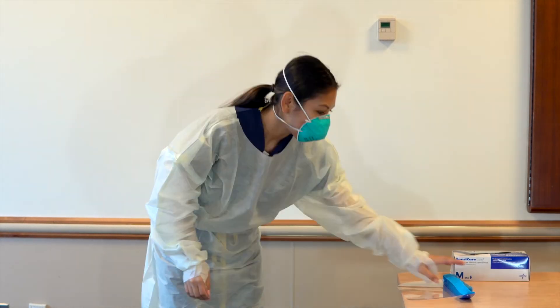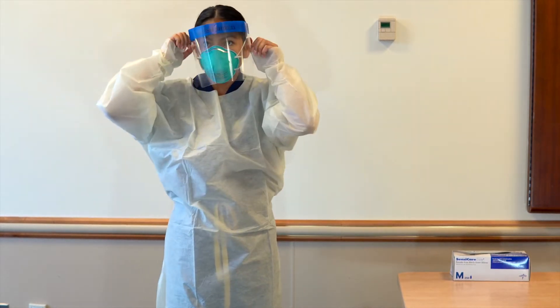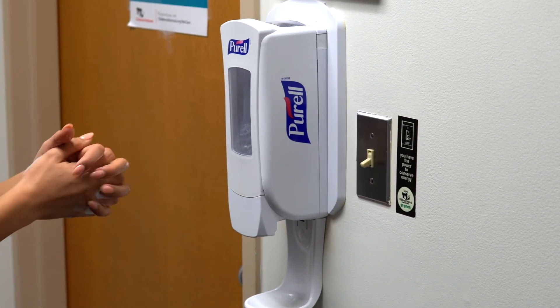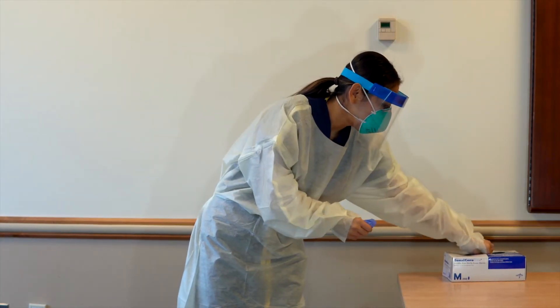Don eye protection — either face shield or goggles. Perform hand hygiene. For hand washing, the entire process takes 40 to 60 seconds. For sanitizing, the entire process takes 20 to 30 seconds.